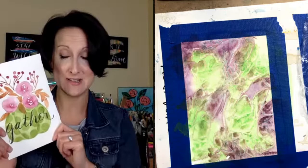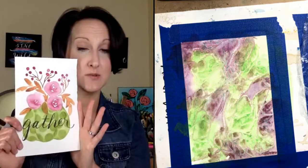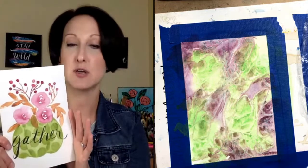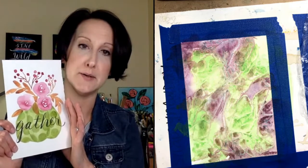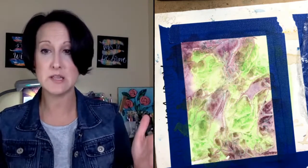I'll give you a tracer when you sign up so you're ready to go and don't have to draw. I know drawing can be a real sticking point when people want to make art. I like the painting part more than the drawing part too, so I get it! I'll provide the tracer for the polka dot floral pumpkin. All you have to do is come and enjoy and paint — October 11th.